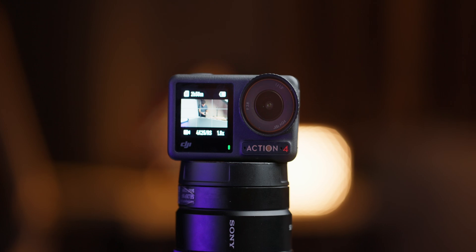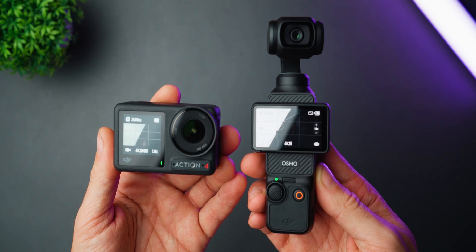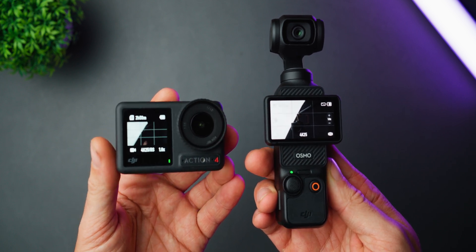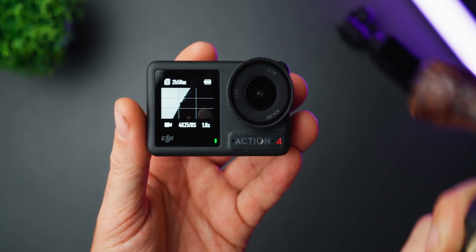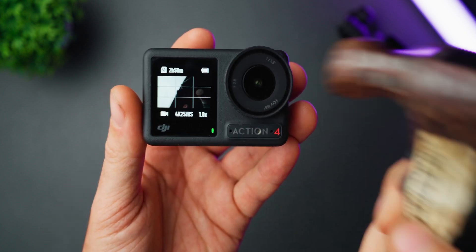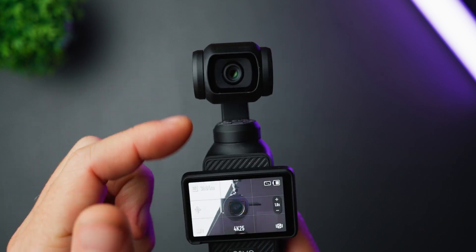With that said, let's start with usability. The main usability advantages of the Action 4 over the Pocket 3 are that it's more compact, being less than half the size of the Pocket 3, which makes mounting the camera in tight spaces much easier for creative shots. Also, it's waterproof and more robust, so you don't have to be as careful with it as you would with the Pocket 3, because the Pocket 3 is essentially a gimbal, which makes it much more fragile.